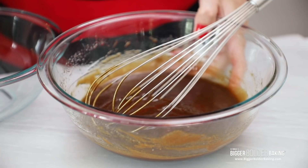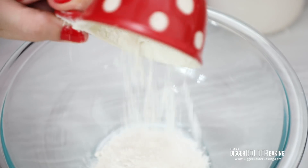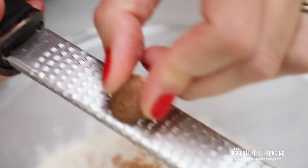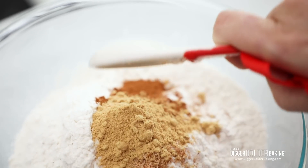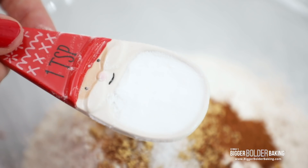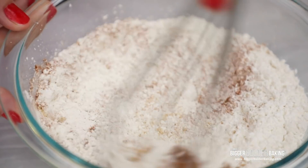So these are our wet ingredients — just move them to the side, bring in a new bowl, and now we're going to mix together all of our dry ingredients. Add in your flour, nutmeg, cinnamon, ginger, salt, and baking soda, and then mix all of these ingredients together. These ginger cookies have a lovely crinkle on top, and that's because of the baking soda — the chemical reaction gives you that lovely crackly finish.